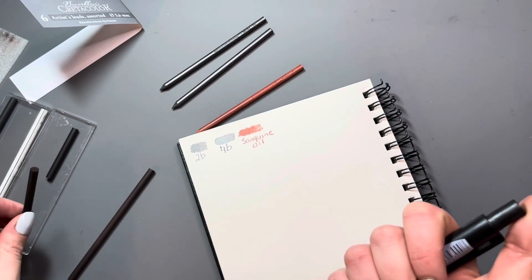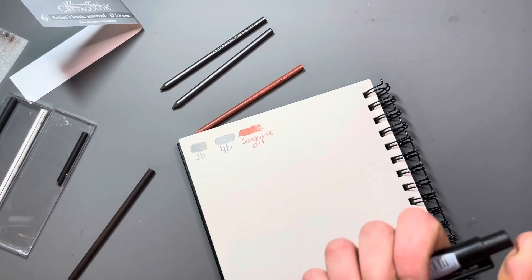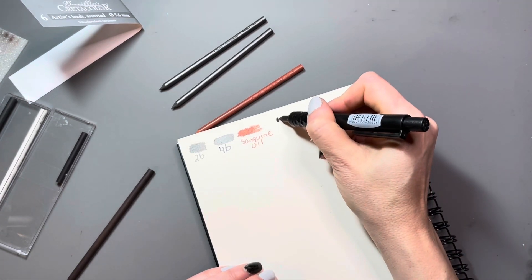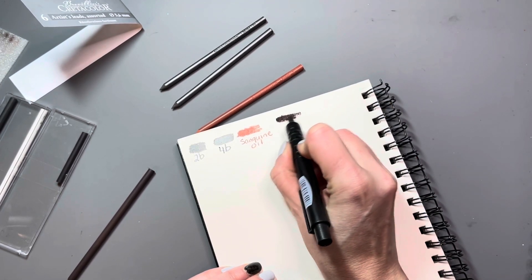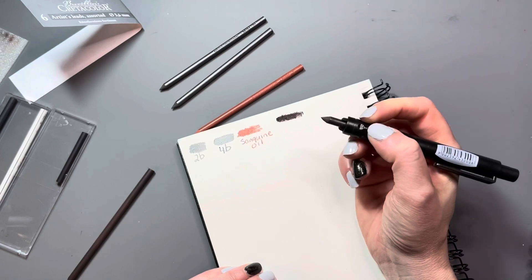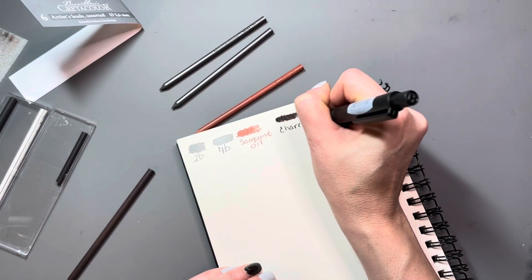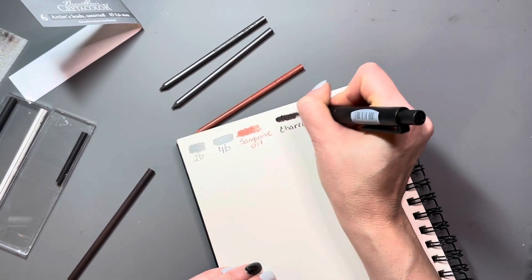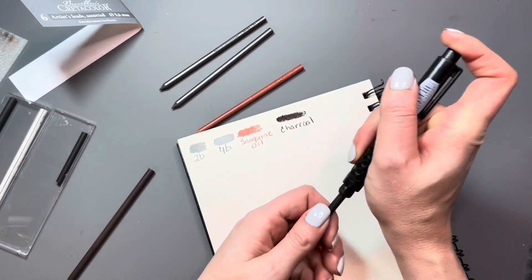Here I am grabbing one of the broken pieces. I have no idea what it is because it isn't labeled. I started coloring and I thought, oh, this is really dark — this must be the charcoal. So I wrote down charcoal, and it turns out it was not in fact charcoal. More on that when I get to the actual charcoal.